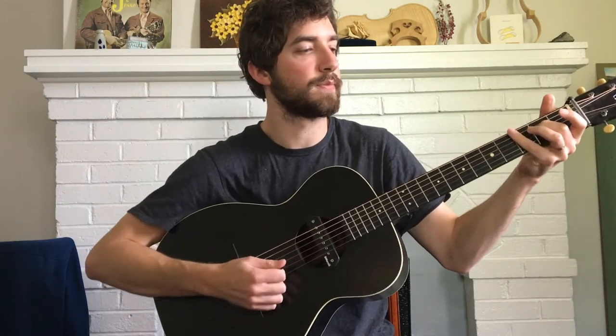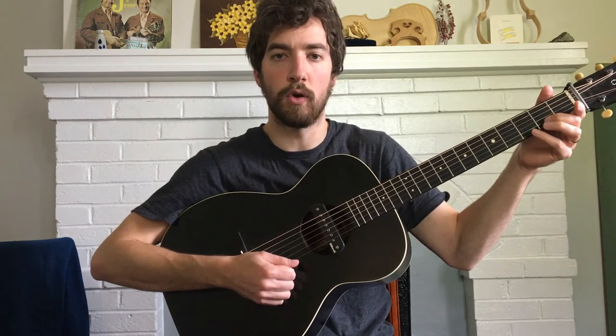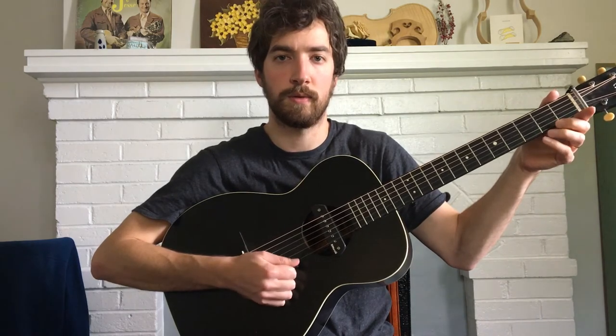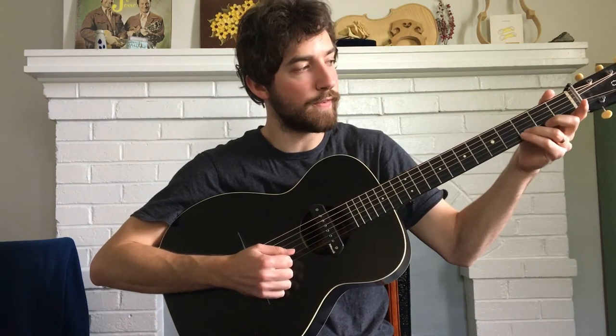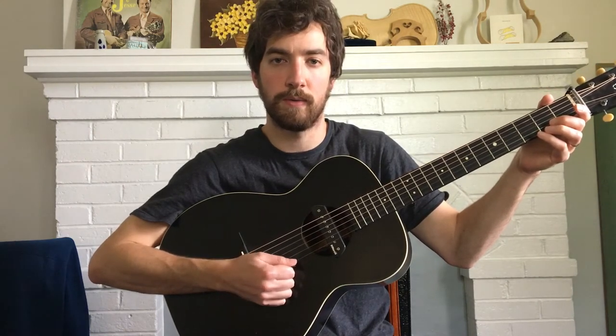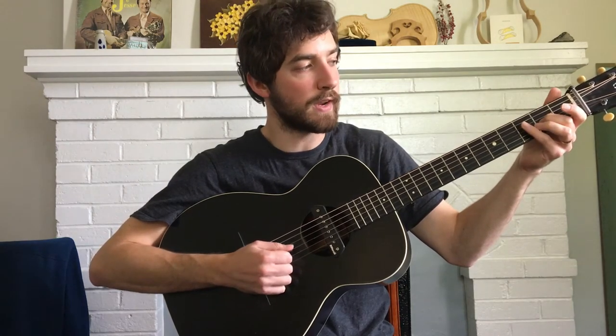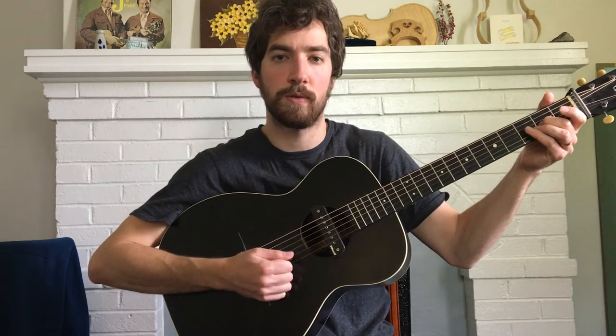All right, so you have open B string to start out, and then open E string. And I have third fret on the B, and then open B again. And then I have second fret on the G, open B, open E.